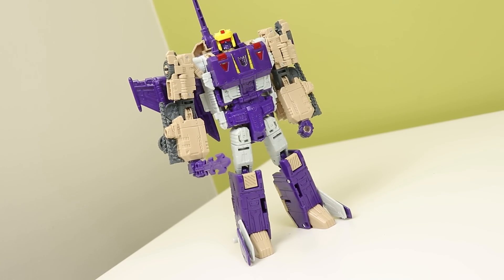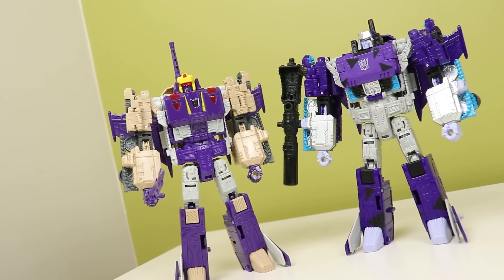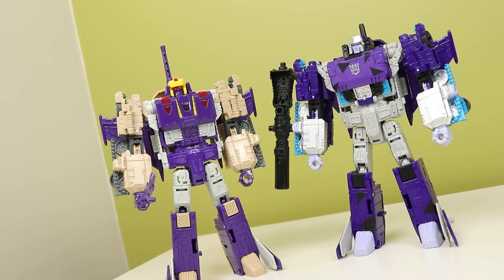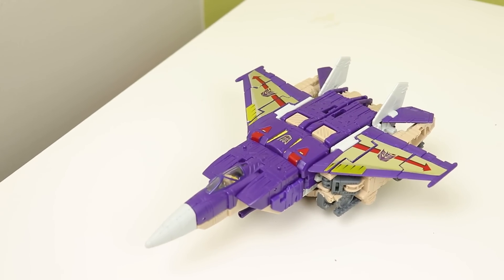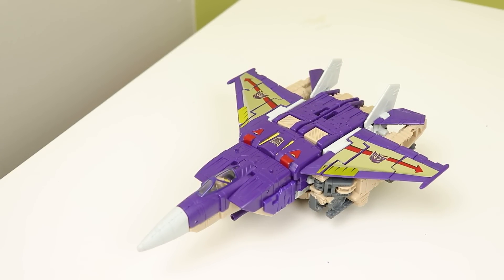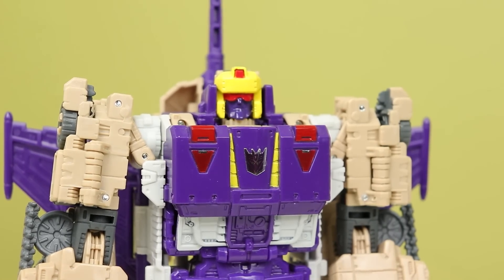Before I trade mine to my buddy Nick, let's see what I think of this figure before I get the Legacy one. I have two of this mold, so that's saying something. This is the Titans Return Blitzwing and the Takara Legends Megatron slash Arch Force, depending on whatever you want to call them. I do like this mold but I have some issues with it, and triple changers always suffer from having one mode get shafted - we'll get into that in a bit. So how's the robot mode?